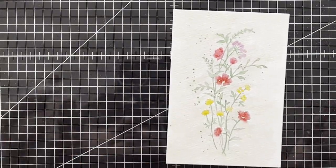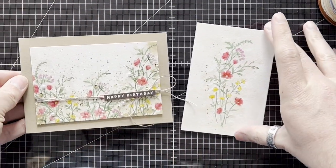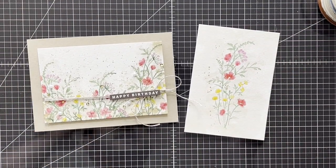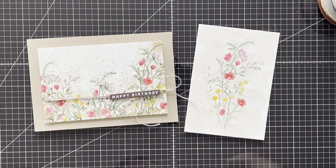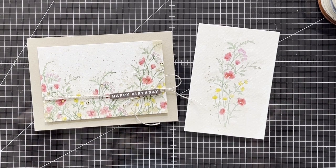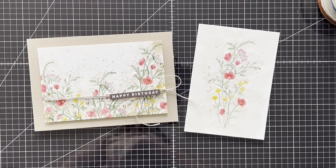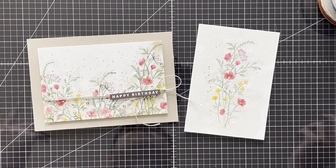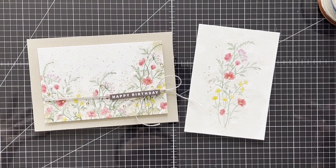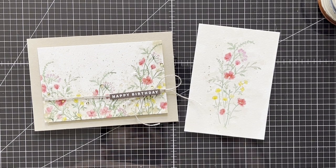I'm going to zoom out so I can bring in a card. So there you have my take on the no-line watercolour technique. If you have any questions please leave them in the comments below and I'll be sure to answer them. Otherwise please head over to my website where a full product list is available as well as links to where you can purchase them via my online store. Every order helps me to keep doing this, so it is highly appreciated. Love to you all — bye bye.